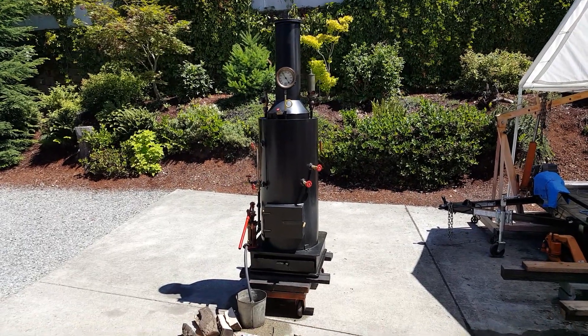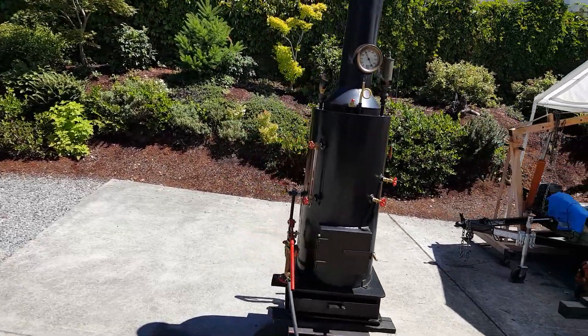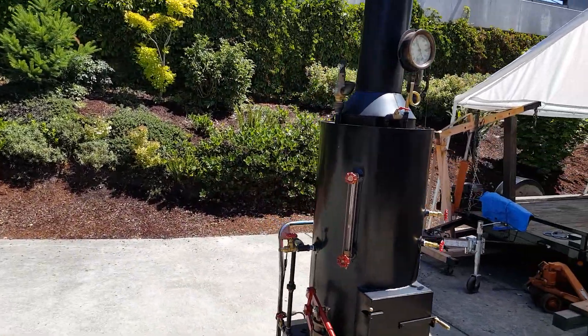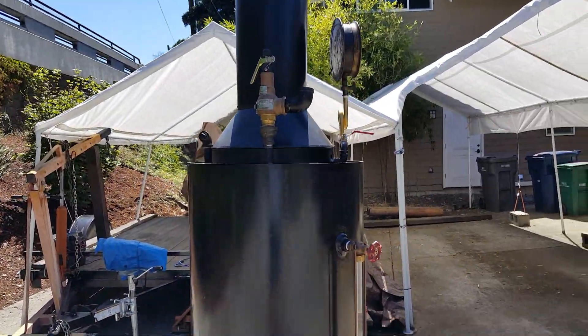Okay Pete, the boiler's running good. The pop-off valve is working properly — it goes off at about 90 pounds, and it'll probably go off here while I'm talking.